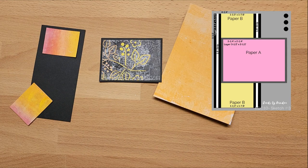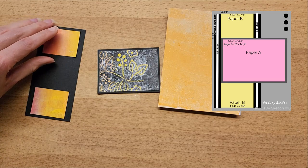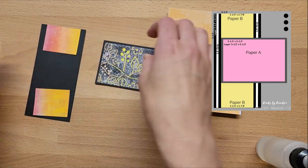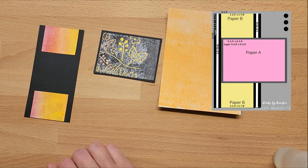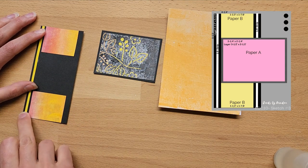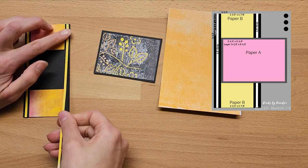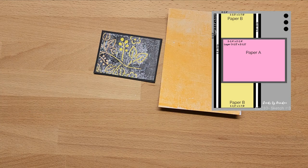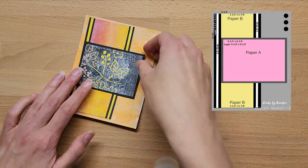Now on to sketch number three. I first stuck down the two pieces of paper B, making sure I lined them up in the same direction — pink to the left and yellow to the right. I'm just using up some leftover strips from one of my jelly plate pieces of paper. I keep all my leftover strips in a box, so when I need an extra strip I can just go to that box rather than throwing them out. It's a great way to use up beautiful papers with just a little strip left.